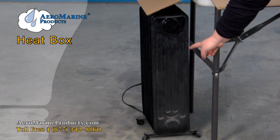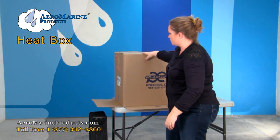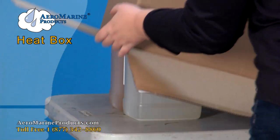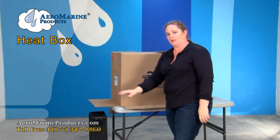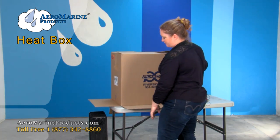You don't want it touching anything. So this is your heater, this is your cardboard box — we have some product that needs warming up. First step: go ahead and plug the heater in.